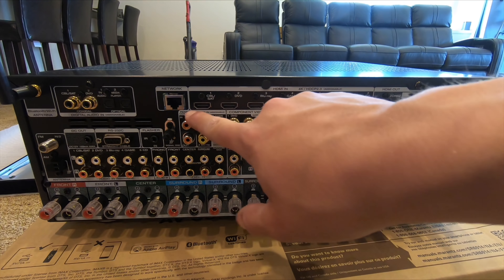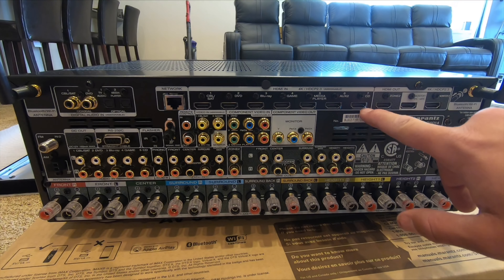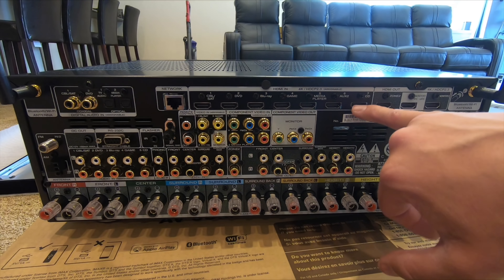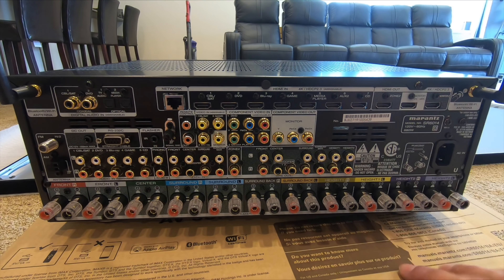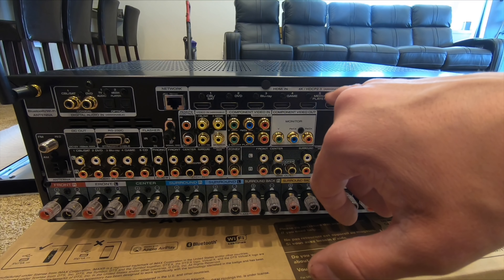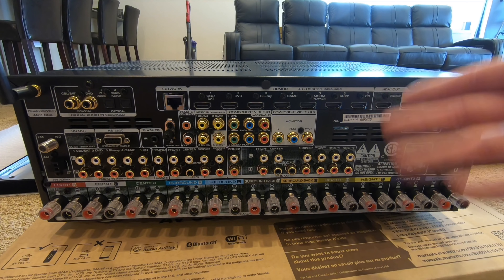It also has all of these HDMI ports — seven on the back and one on the front. These are all 4K with the new HDCP 2.3, and they are assignable ports so you can go into the programming and decide what you want to do.